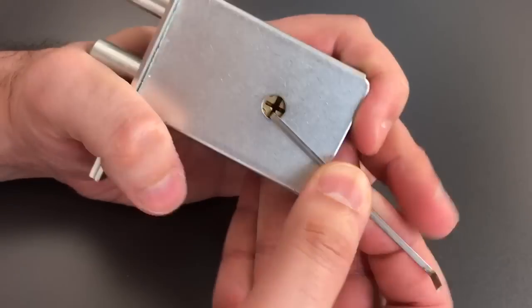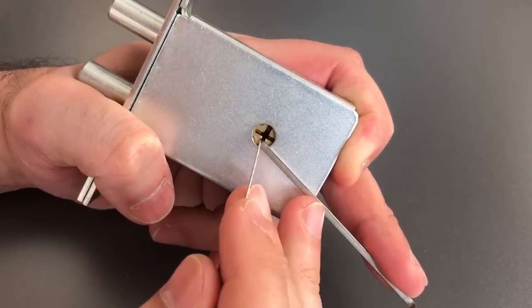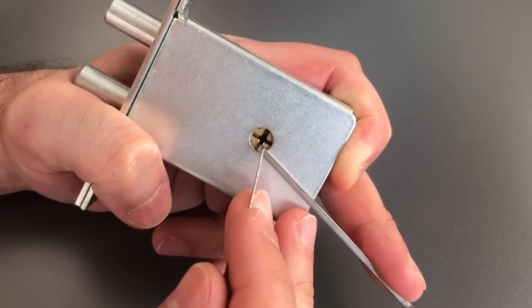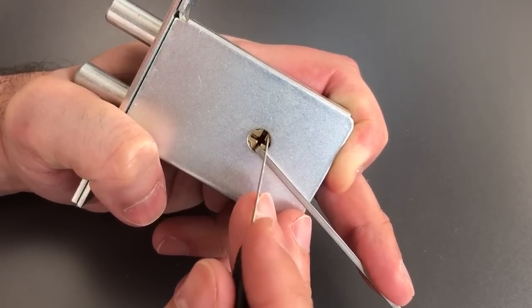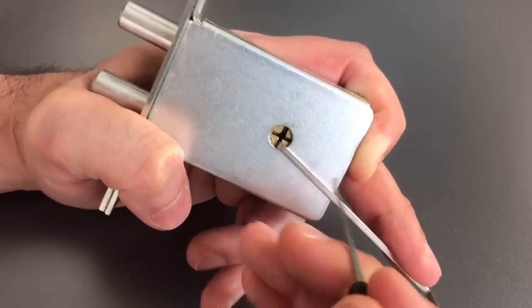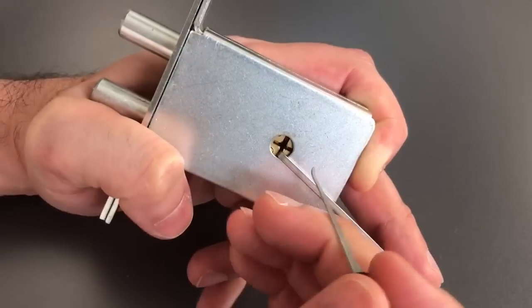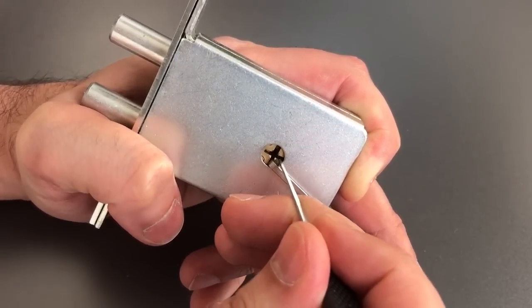I'm going to insert a wiper insert on the lobe of the keyway that's designed to accept the blade of the key with no bitting surfaces. That means I have full access to all six pins. I'm using a standard hook in twenty-five thousandths, and I'm just going to go around trying to set each of the pins.